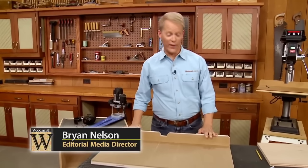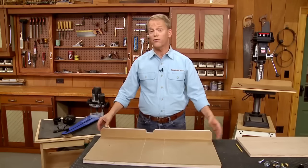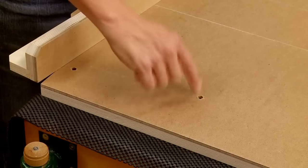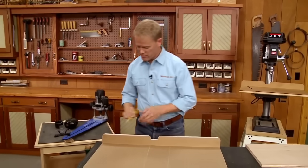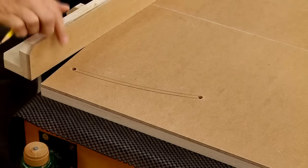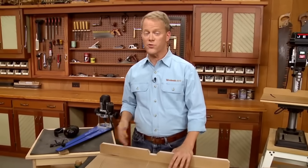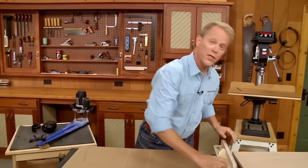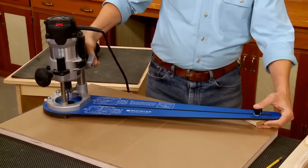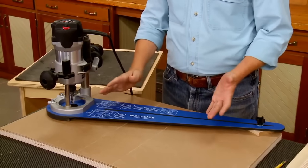The drill press fence turned out great. If I drop a bolt into the pivot hole, you can see it swings nice and smooth. I need to lock it in place at one end when the workpiece is positioned, which means I need to create a slot between the two holes I drilled in the table. This is a perfect opportunity to use a plunge router — I'm going to need a trammel. You can make one in your shop or get a commercial version like this; they all operate basically the same way.